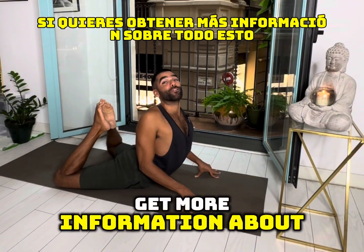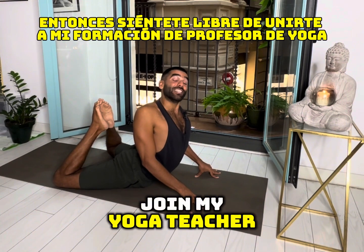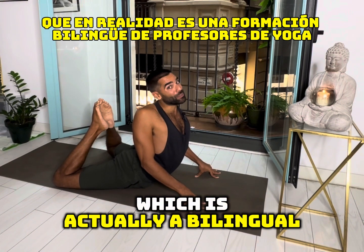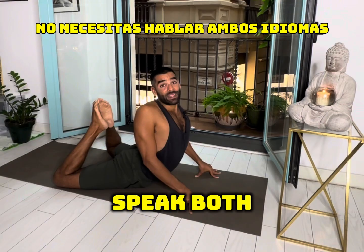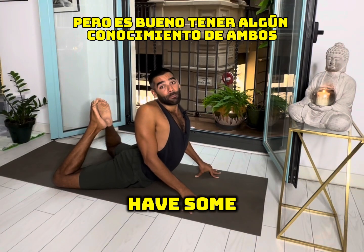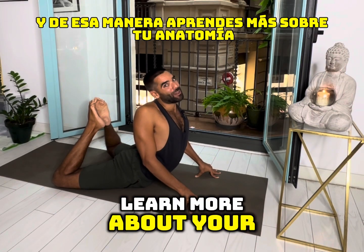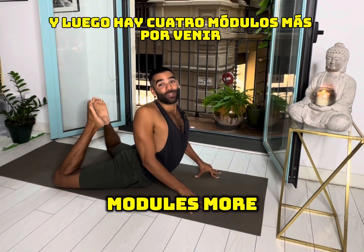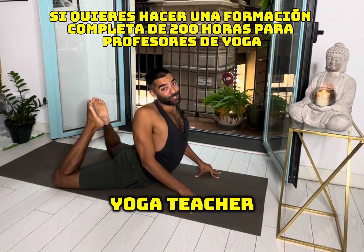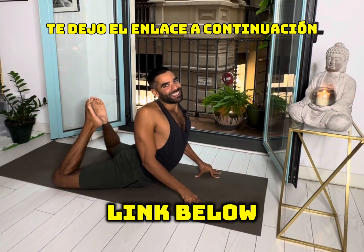If you want to get more information about all of this, feel free to join my yoga teacher training, which is actually a bilingual yoga teacher training. You get to learn all this terminology in English and in Spanish. You don't need to speak both languages, but it's good to have some knowledge of both. Anatomy is the first module, and there are four more modules if you want to do a full 200-hour yoga teacher training. Feel free to sign up for one module or more — I'll leave the link below.